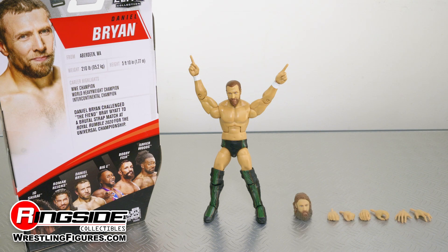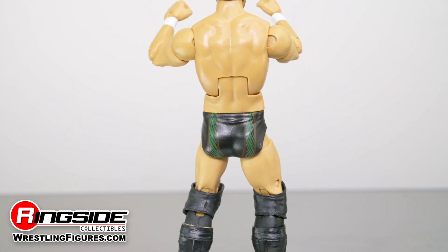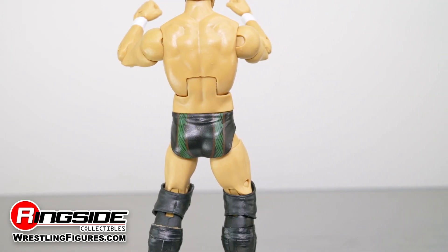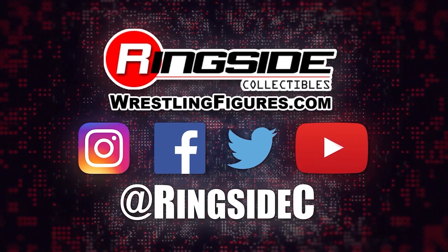The Elite action figure comes with three pairs of interchangeable hands that can be used to grip, punch, and pose with. Command the WWE Universe with Daniel Bryan, WWE Elite 79, and so much more at Ringside Collectibles — WrestlingFigures.com, home of the largest selection of wrestling figures and accessories on the internet.